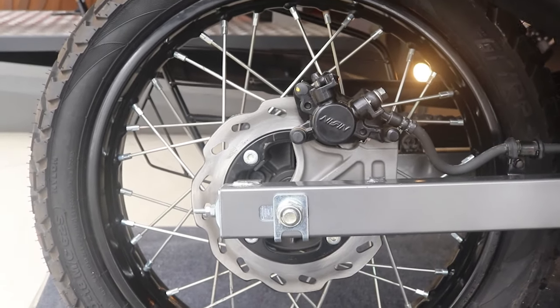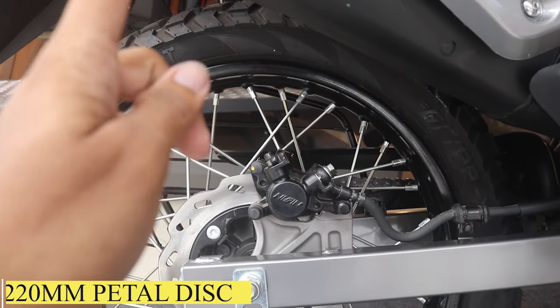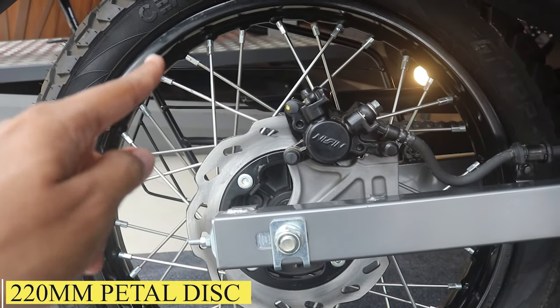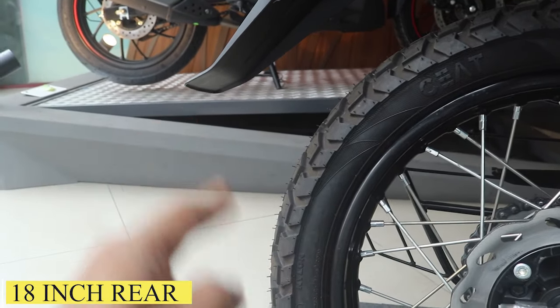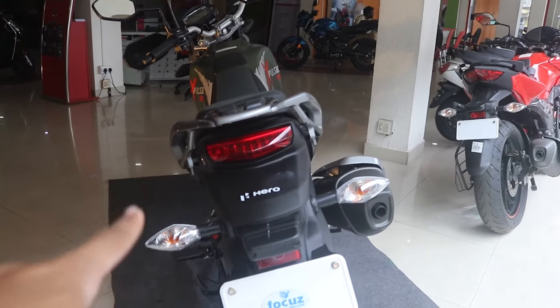Moving to the rear part — the swingarm is really big, a very big swingarm. Behind it is a disc brake with single-channel ABS, it's a 220mm rear disc. The rear tire is 18 inches and also comes with C8 dual-purpose tires.